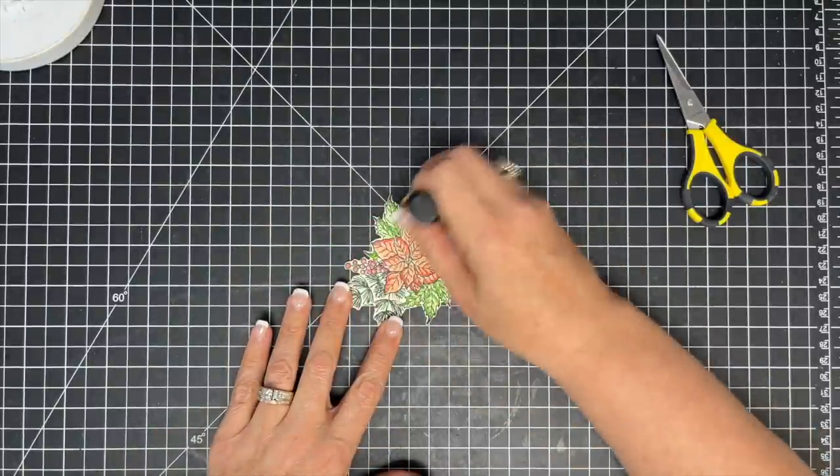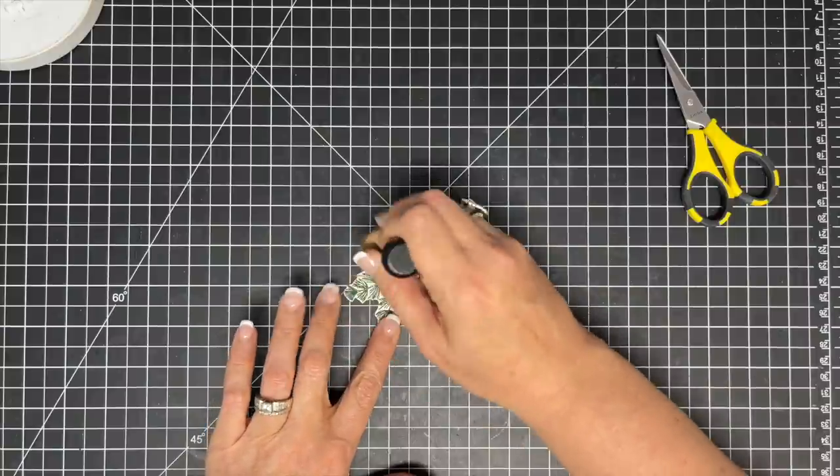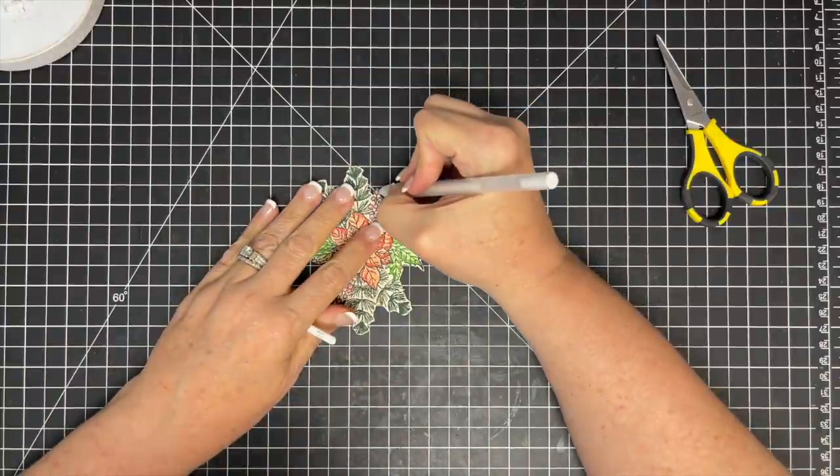I'm adding ink now. I wanted the whole thing to get a little dirty looking, a little bit old. So I took my ink blending tool and went all over it to kind of grunge it up. Then I took my white pen — because I'm not going to do anything without my white pen — and I just put some highlights here and there.